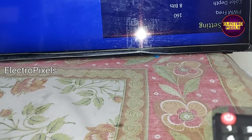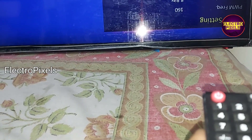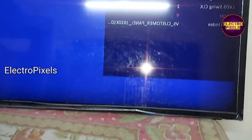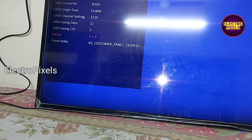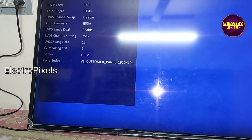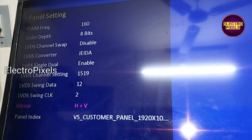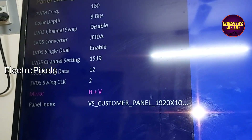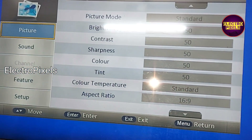In Panel Setting, you need to select the mirror option. You need to enter into Mirror H plus V — this is the correct mirror option. You can also see here the option to change the LVDS mapping issue. Here you can see the option LVDS Converter. You need to use the LVDS Converter option for changing LVDS mapping issues.